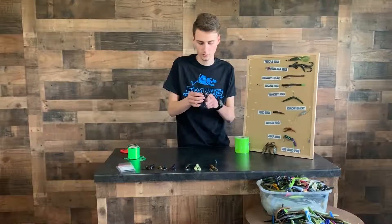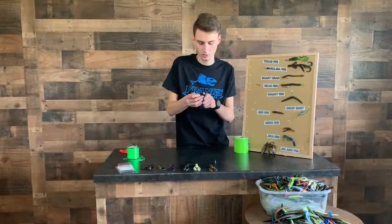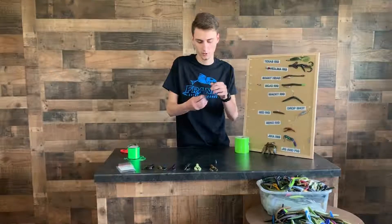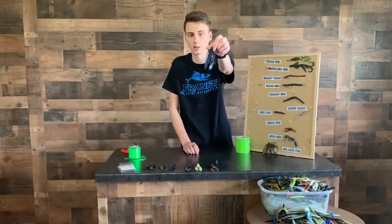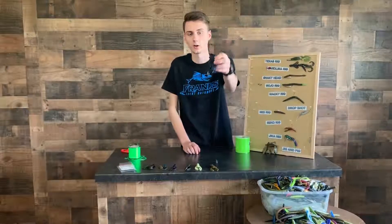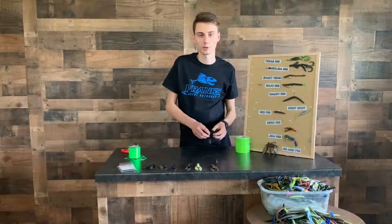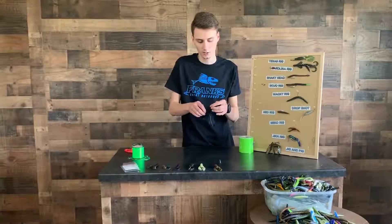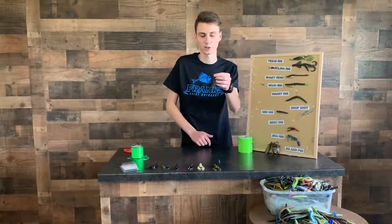Just gonna bend that weed guard, slide it on up, and then there you got two little crawls hanging out. What it does is it makes it a little bit more realistic, a lot easier to fish with. A lot more fish will hit this too with a trailer on it.